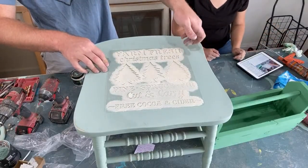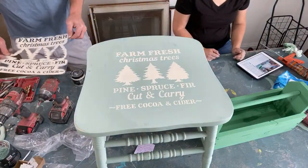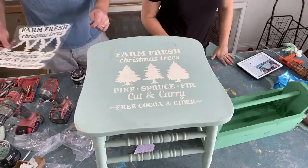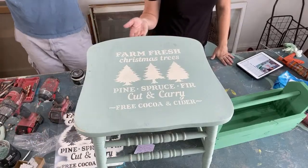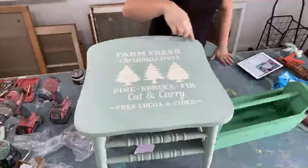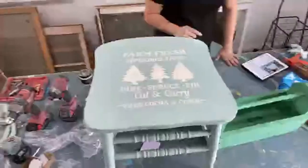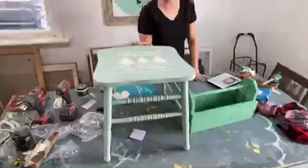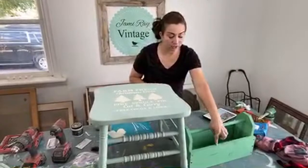Oh, that's cute! I got a little bit over right there — we'll have to sand that. This turned out way cute. This is something somebody can put out on their porch for the holidays. We'll probably touch up with a little more Apothecary in a few areas. We'll be sealing this with top coat instead of wax so it could go on a porch.